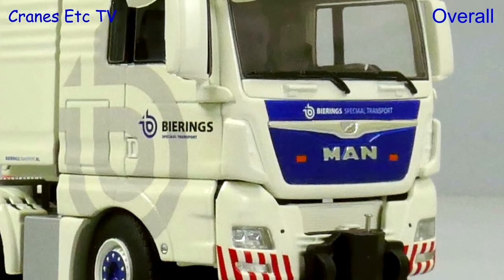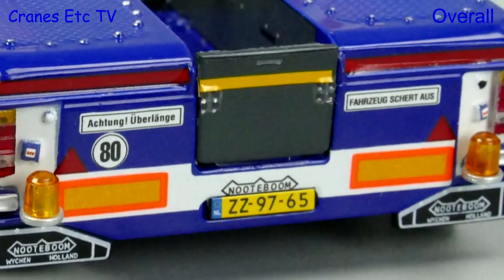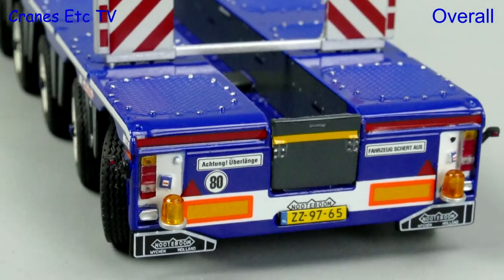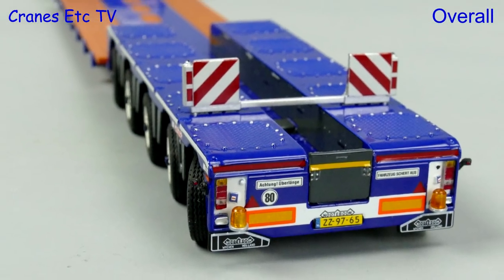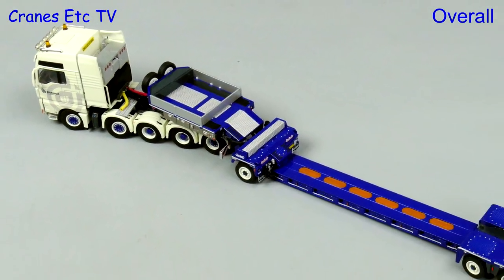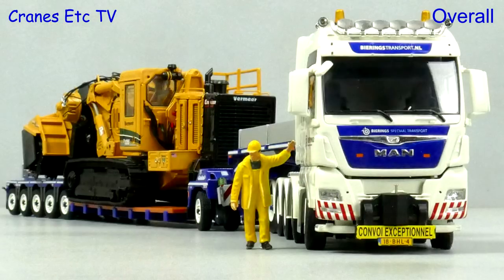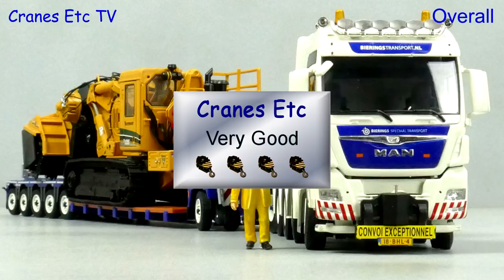This is another in the catalogue of impressive heavy haulage models from WSI Models. Both the detailing and the features are very nice, and the limited edition colour scheme is attractive. If you want an impressive display piece, find a good load for it. Overall it's very good.